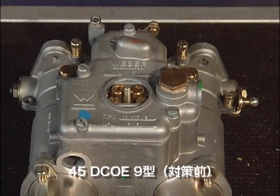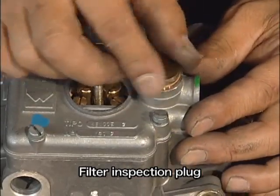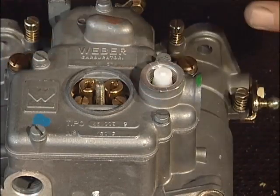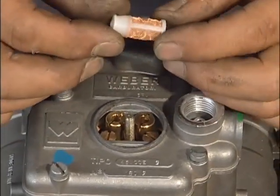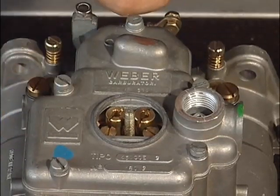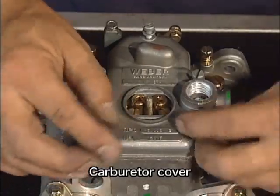最初にジェットカバー上部のフィルターを外します。フィルターは前側から取り外すよう推奨されています。アッパーカバーは5インチのボルトのハンドルです。